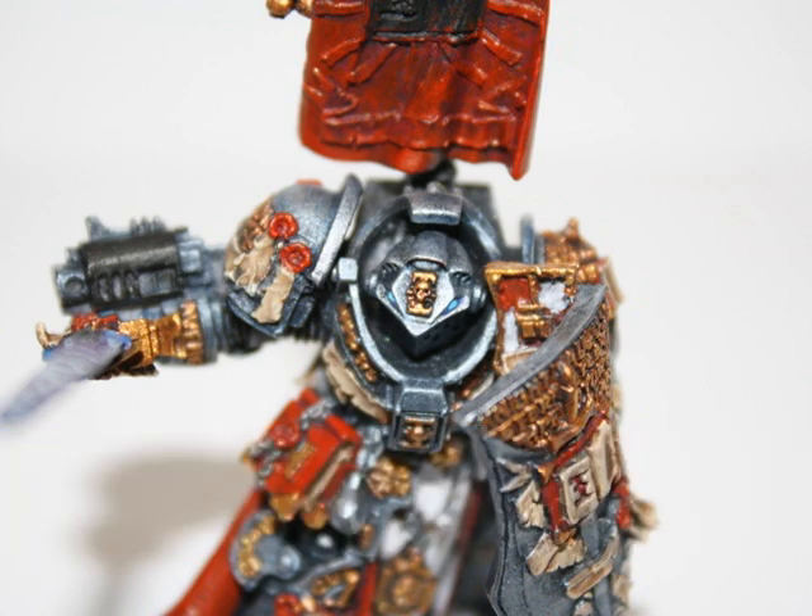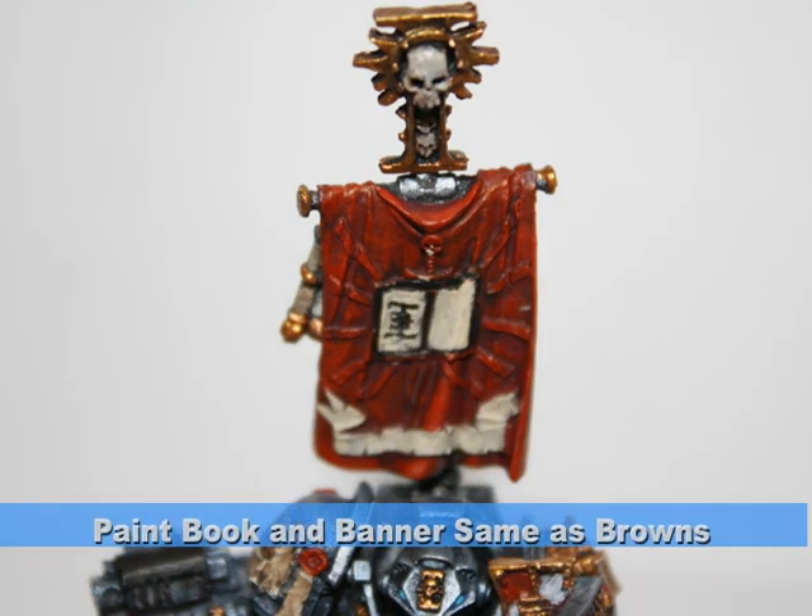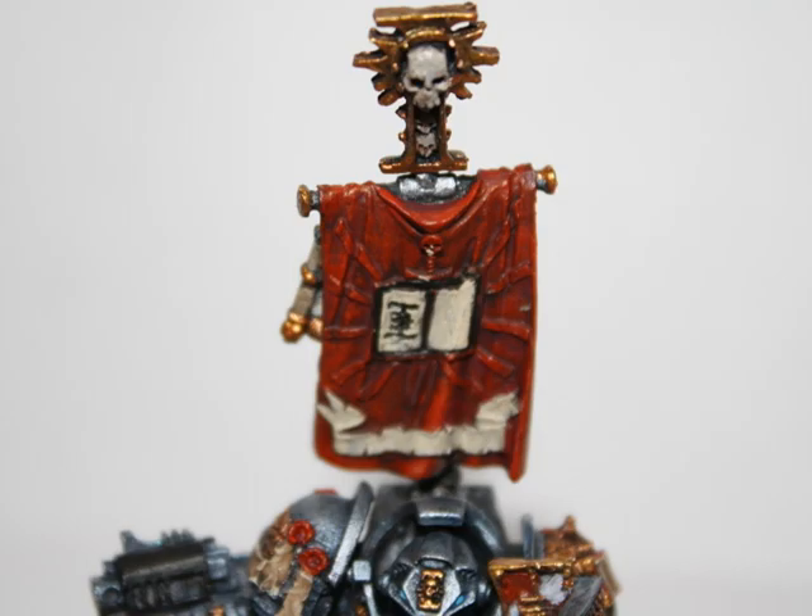After highlighting the armpits using Codex gray, I turned my attention to the banner itself. I started off by painting the book and the banner the same way as the other browns — with a Khemri brown foundation highlighted by bleach bone, and then a light Devlin mud wash after that.